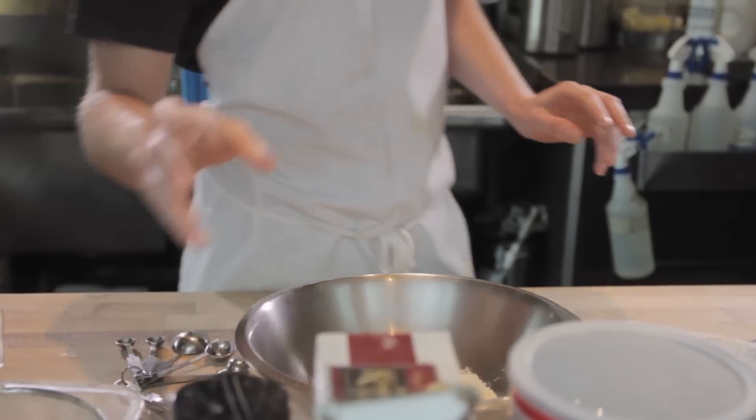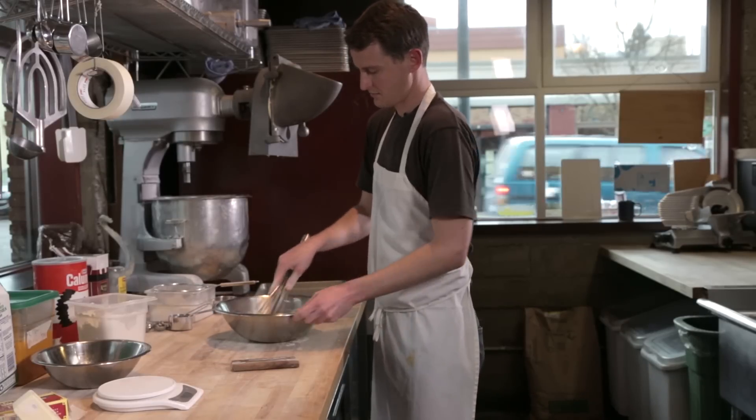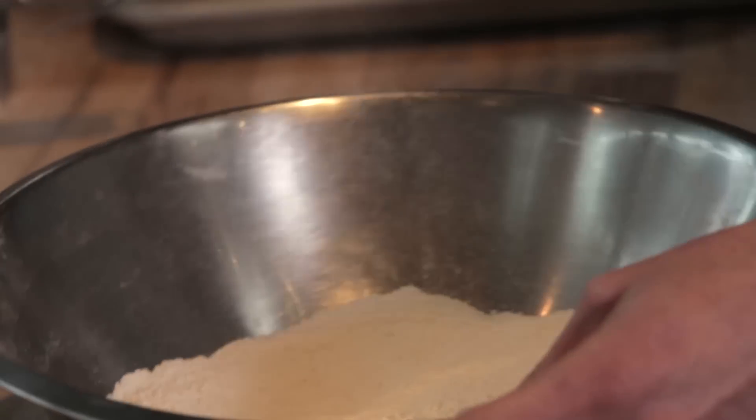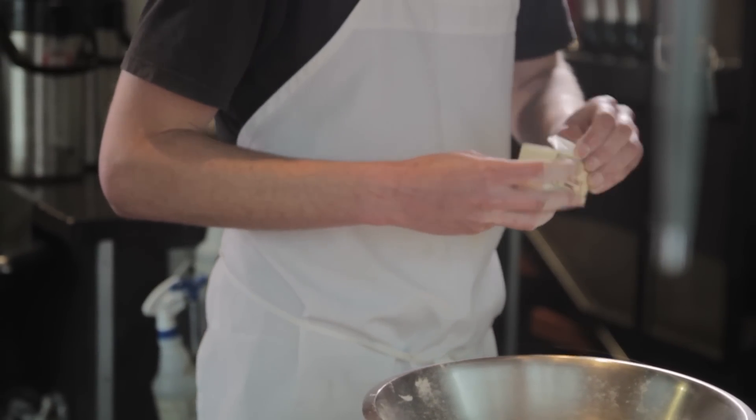Now I'm going to whisk together the dry ingredients and make sure they're all incorporated. The brown sugar tends to clump up a little bit, so it's good to get a whisk in there but also get your hands in there. For our butter I'm going to be using Tillamook unsalted sweet cream butter and we are going to be grating it into our dry mix today.